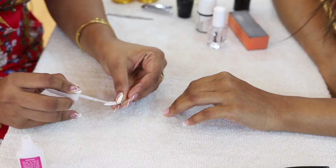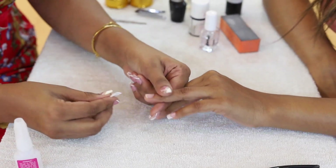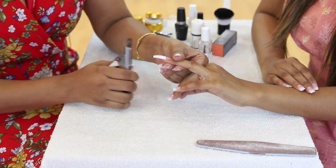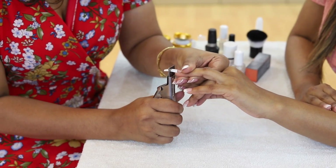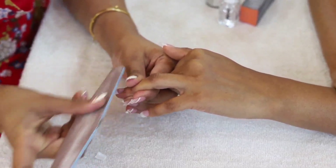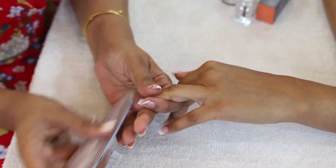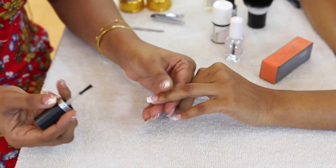We will paste the French tip on the top. On the top, we will paste the smile line.